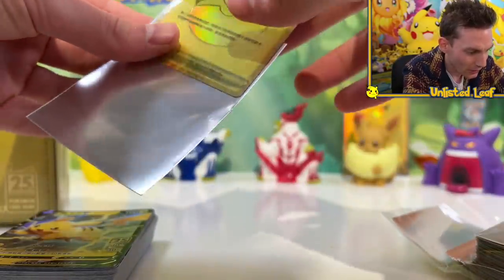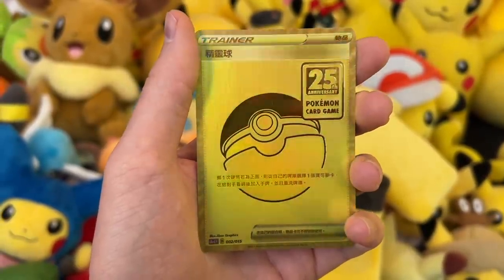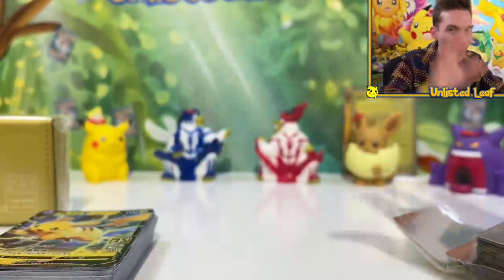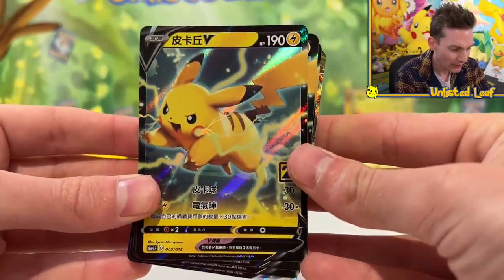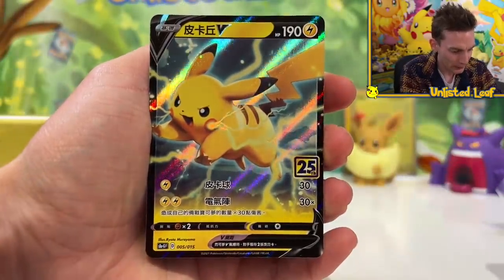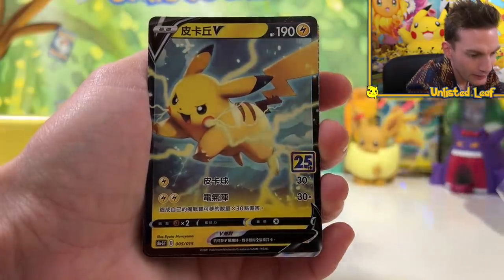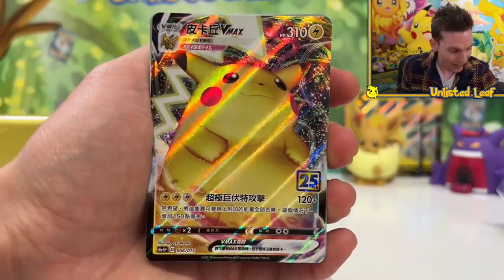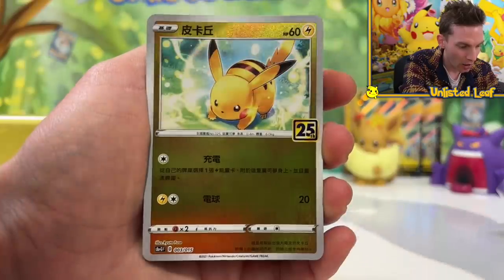I'm also really curious what other cards are included in here. You've got the Gold cards which are ridiculous and they're the main attractions on the front of the box, but it didn't show what was behind them. I was surprised to see a whole deck right here. I think these are a little bit better than the English ones because of the stamp. We get a regular V Pikachu, a V-Max Chew with the full texture, and a reverse. We get a regular V Pikachu, V-Max Chew, and Raichu on top of that!